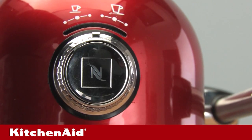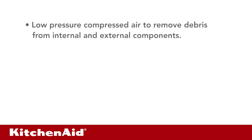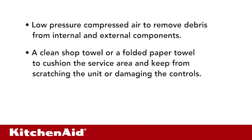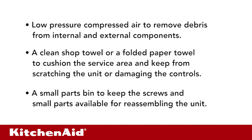The following equipment will greatly assist you in servicing the KitchenAid single-serve espresso maker: low pressure compressed air to remove debris from internal and external components, a clean shop towel or a folded paper towel to cushion the service area and keep from scratching the unit or damaging the controls, and a small parts bin to keep the screws and small parts available for reassembling the unit.